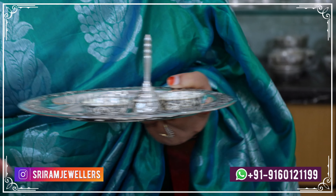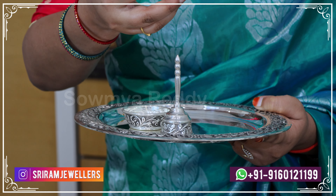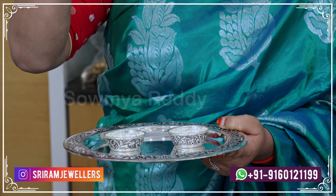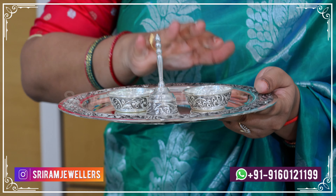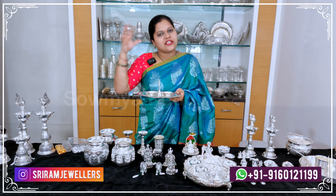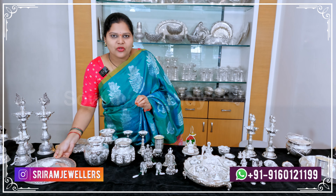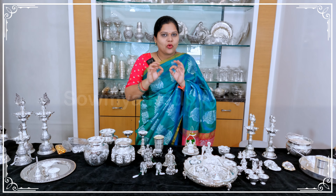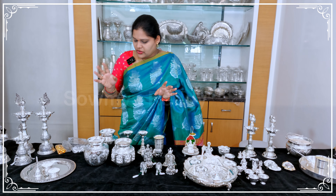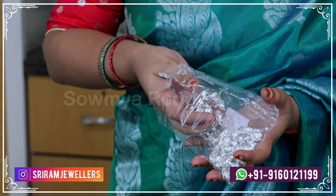This is a plain silver plate table weighing around 300 grams. You can customize the size. Selected items are almost 100% off making charges, and the entire collection is up to 50% off.